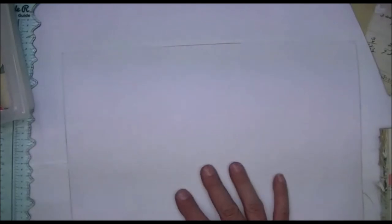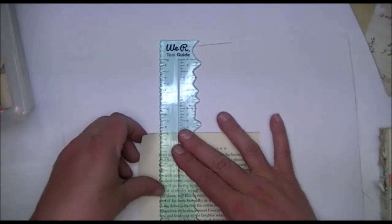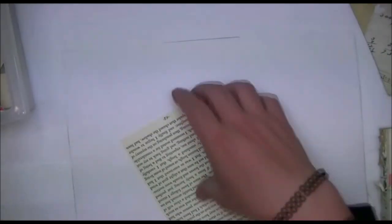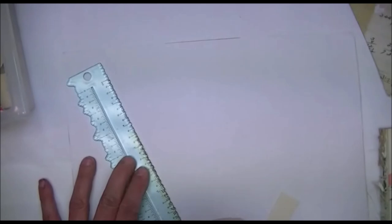That front side looks really pretty. Now let's do the inside. On this side, which will be the inside of the envelope, I tend to use bigger pieces — it'll go a little more quickly. Not that I don't care what the inside looks like, but you don't really need as many small bits. I just want to cover area quickly on the inside.